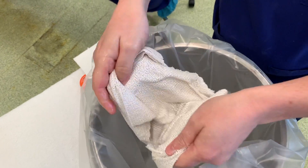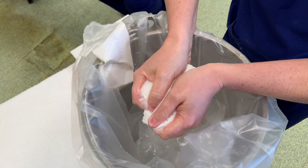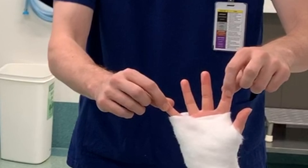Here is the plaster that we cut to template earlier. We're using cold water as it gives us a longer working time. We dip the plaster into the bucket full of water and then squeeze out any excess.